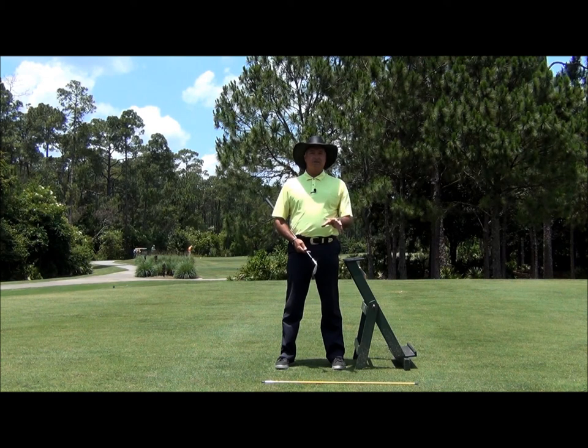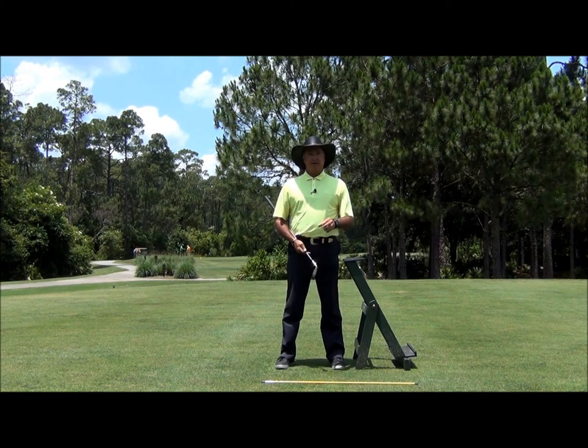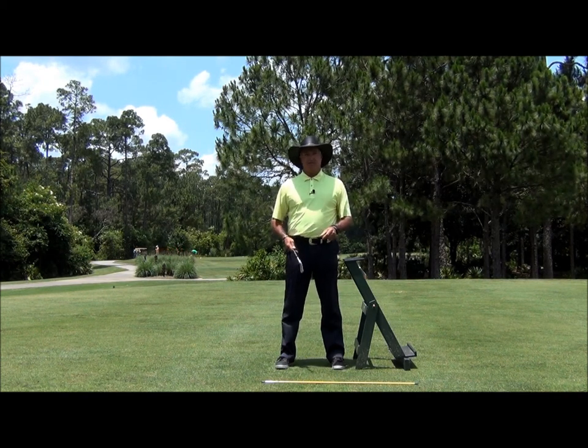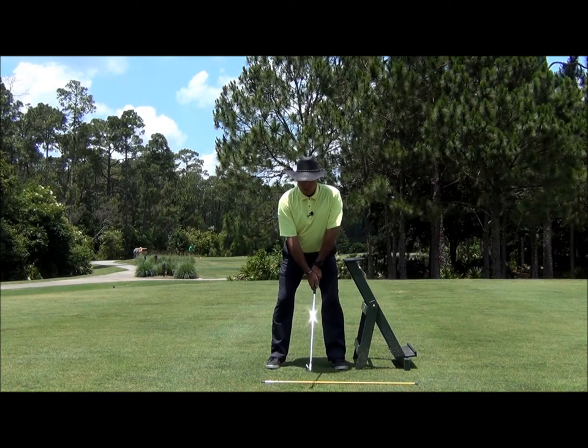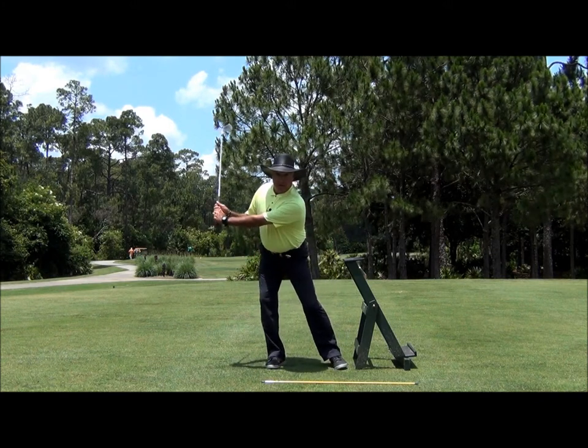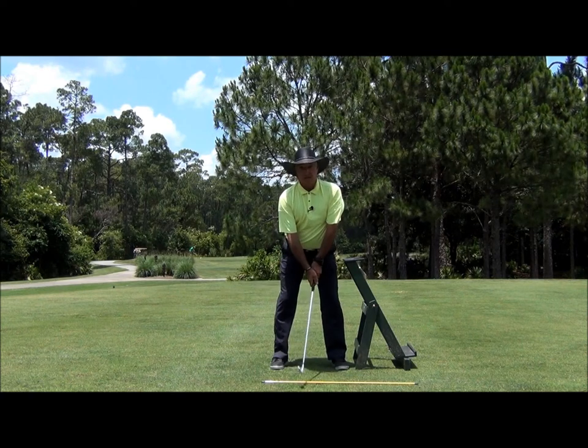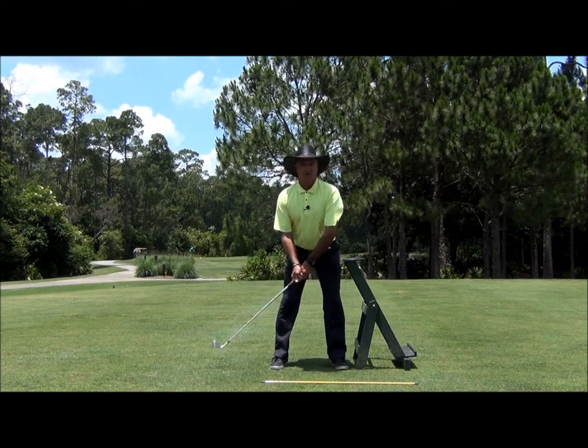If we want to hit the ball farther, we have to be in a really good position at the top. What I see in my golf schools and private lessons is some very unique pivots — meaning we see some swaying going on, some reverse pivoting, and from time to time something even a little different.